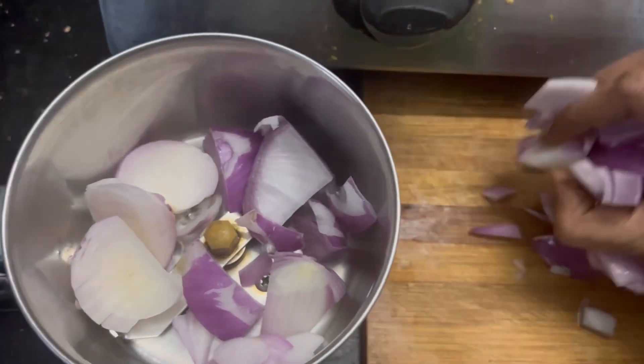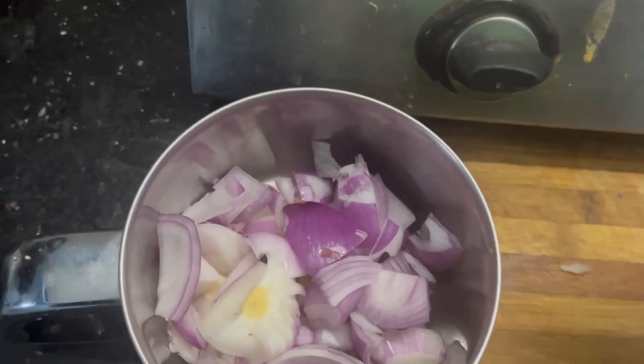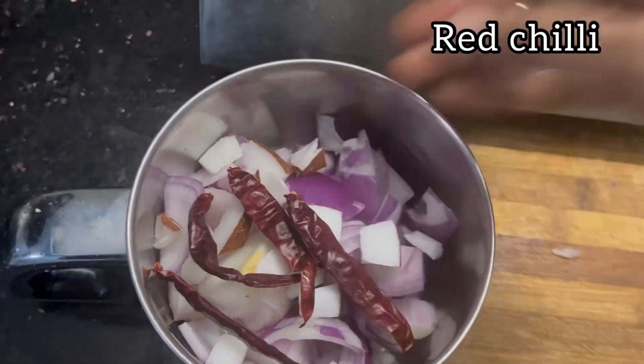I will cut 2 to 4 vengayas for this recipe.